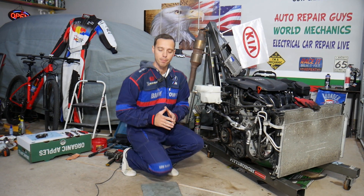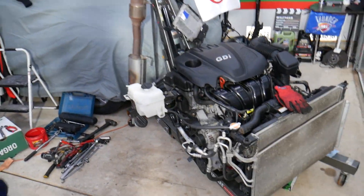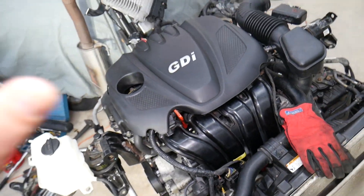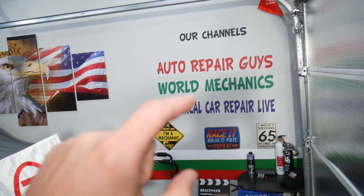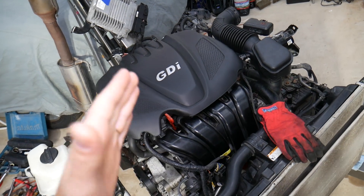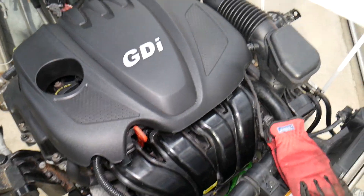We'll be demonstrating specifically on an engine out of a 2013 Kia. If you have a Kia or other vehicle, check our main channel Auto Repair Guys — we have videos that have helped more than 120 million people and can save you thousands of dollars. Now let's get started.